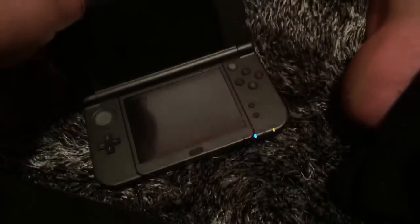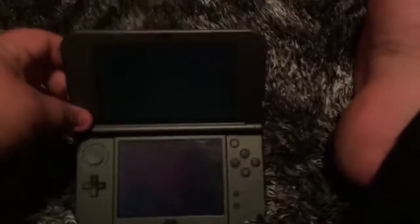I just got Majora's Mask today too, so I'm playing a lot of games on here. I love my 3DS. My 3DS is one of my go-to systems.